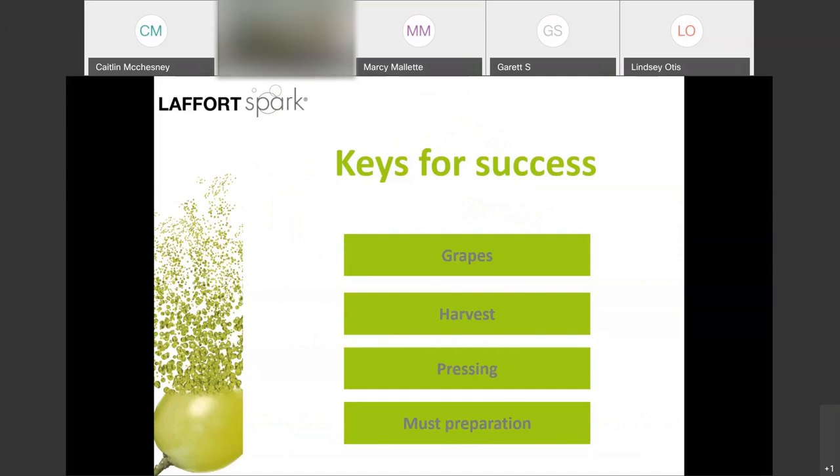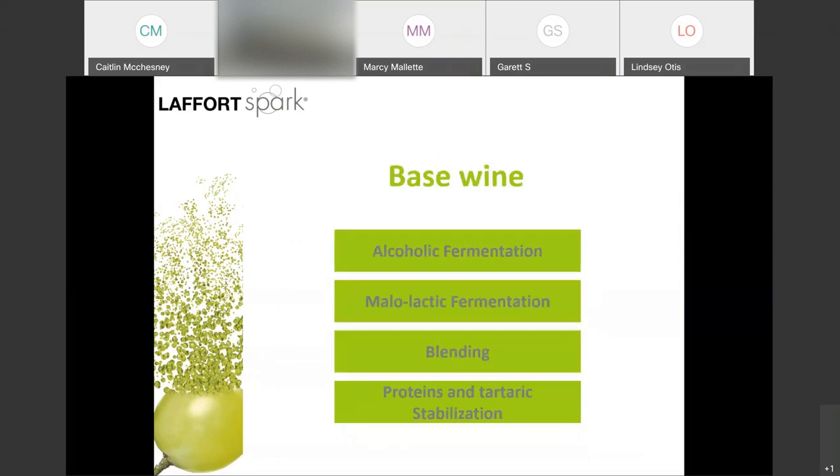We'll go over choice of grape varietals and ripeness, timing of harvesting and fruit handling, pressing, juice preparation prior to fermentation. We will also go over several steps you can take after juice preparation to ensure a quality baseline prior to tirage bottling: primary fermentation, the strategy of malolactic fermentation, blending, and both protein and tartaric stabilization.